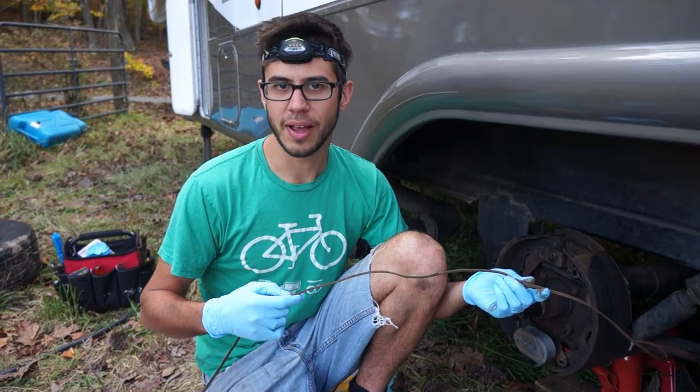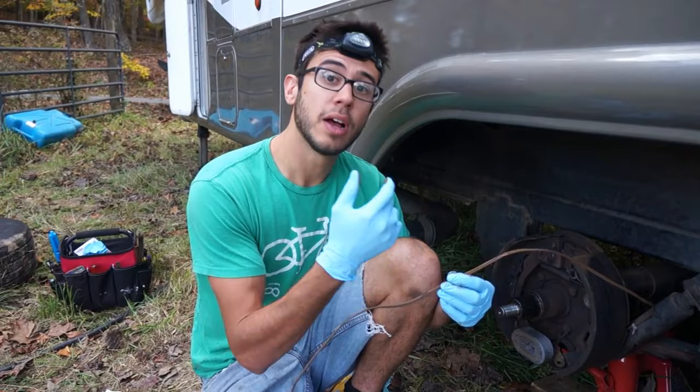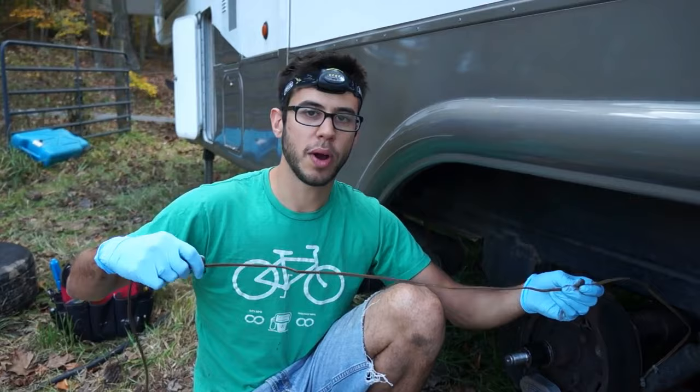Hey everyone, this is a warning to those who own a trailer with electric brakes. We just lost our brakes when we were in the mountains of West Virginia due to this. This is the wire that runs through the axle to power the brakes on the other side, and we have frayed wire here, here, here, and over here as well. This wire is just worn because it sits in the bottom of the axle and rubs around, and the insulation just wears off.